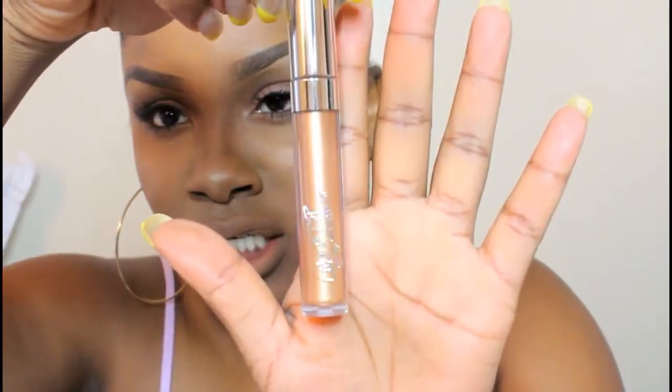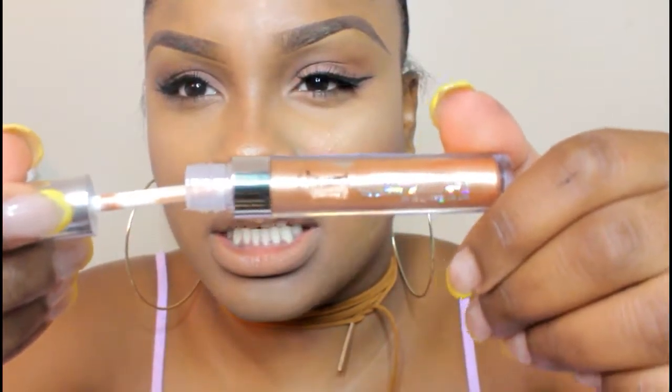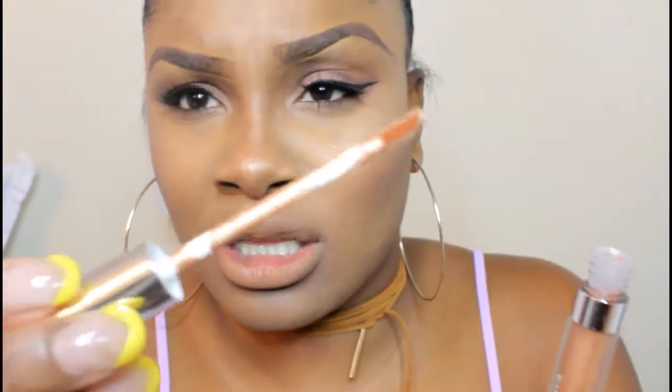Now on to the very exciting part — the metallic swatches. I've already blanked out my lips to show you guys the true color of these lipsticks. I'm going to zoom in a little bit. The first color I'm going to try is 'Lights Out.' This is what the packaging looks like, and this is the color inside.